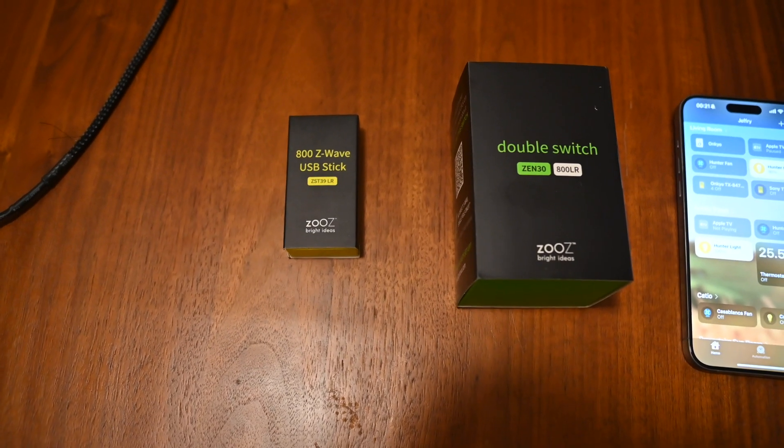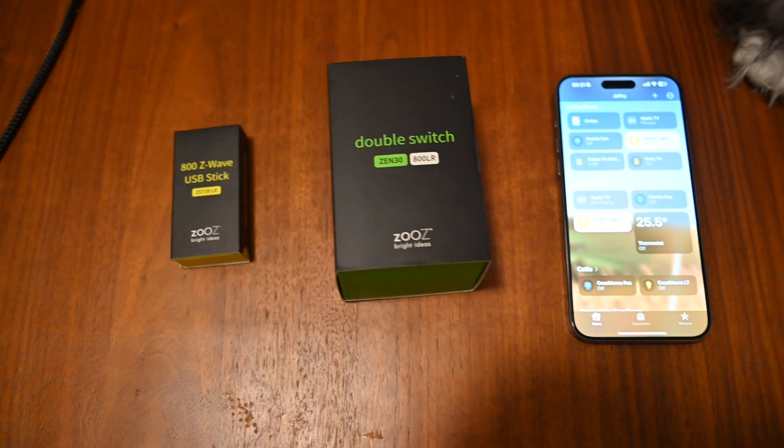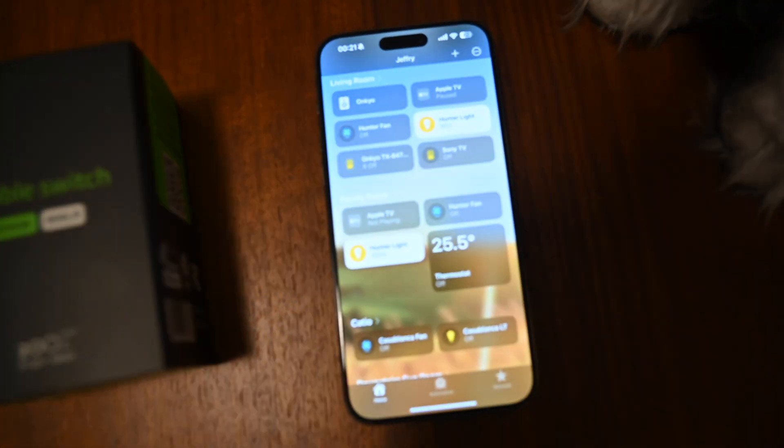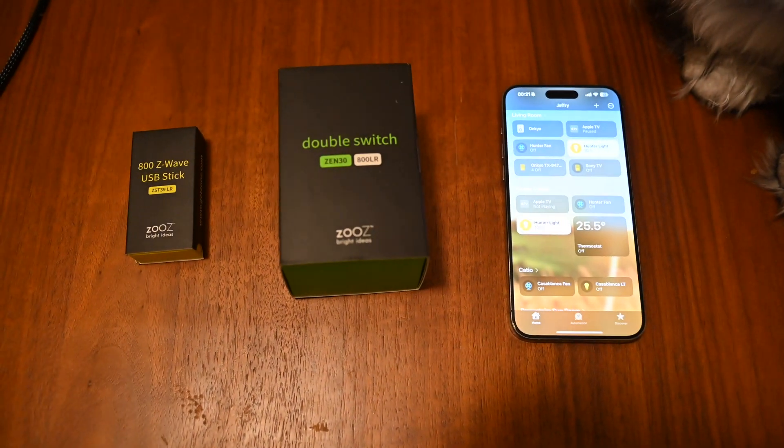What's up everyone, today we're going to be installing the 800 series ZOOZ USB stick along with the double switch, and we're going to be able to control everything from Apple HomeKit. So let's go ahead and get started.